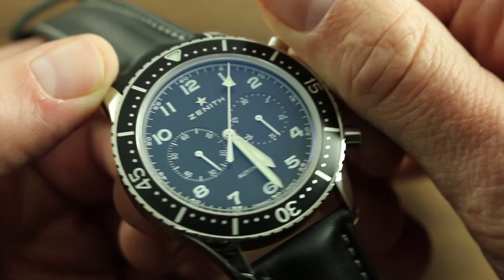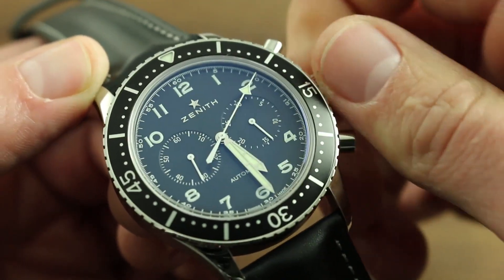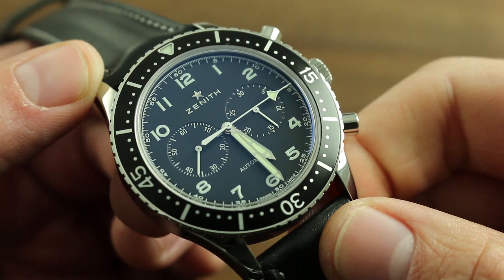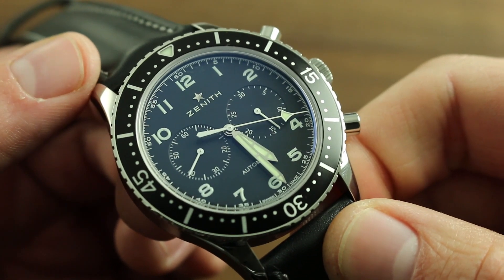However, should you wish to wind the watch to the full proximate power reserve of 50 hours, simply continue turning the crown clockwise. You cannot accidentally overwind this automatic timepiece, as the bridal style mainspring will slip and relieve any excess tension.